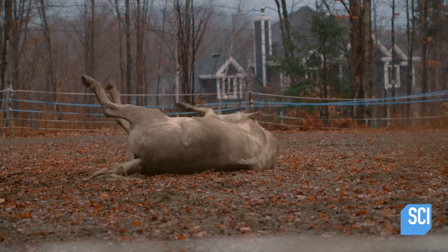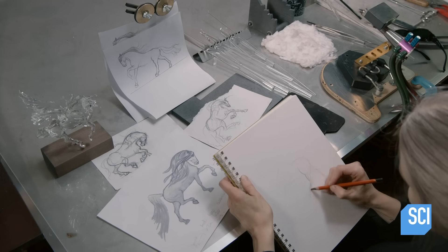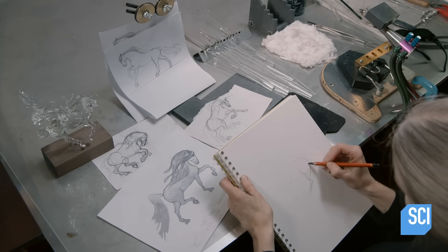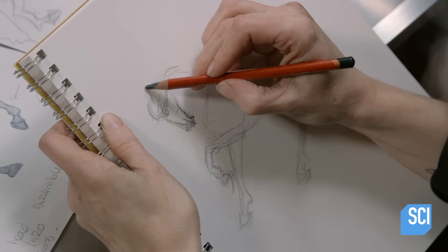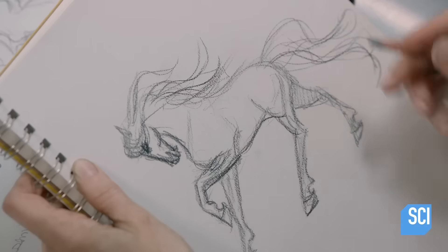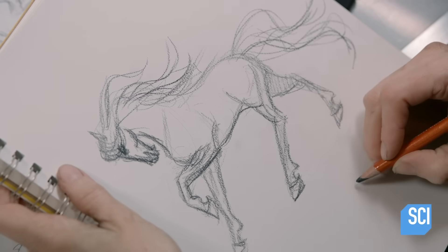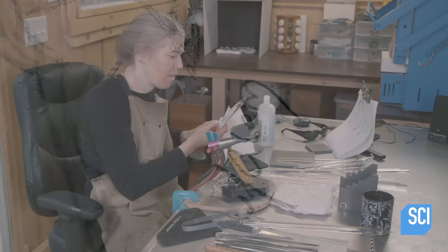She draws a series of sketches of the horse in different stances. These sketches are an artistic study — they help her work out the sculpture's form before actually creating it.